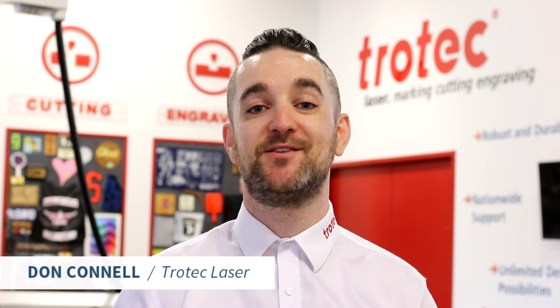What's happening friends, Don here with Trotec Laser. This video is very much not about me though — it's about our entire team here in Canada. We've just finished a special project to celebrate them.